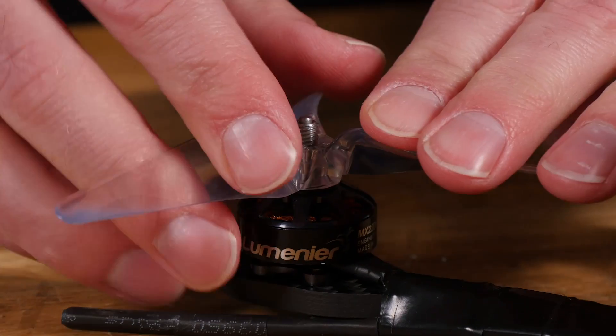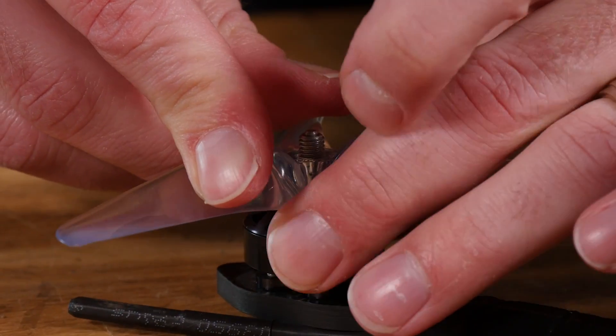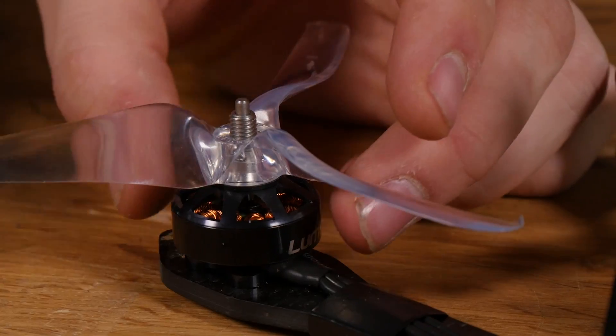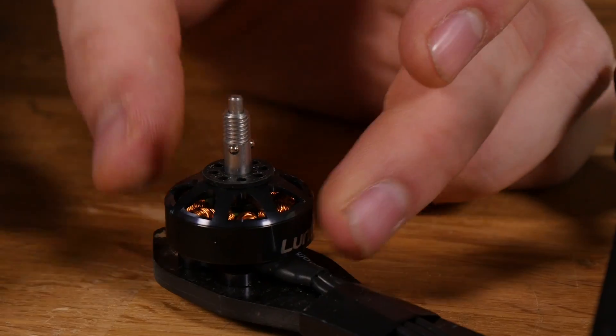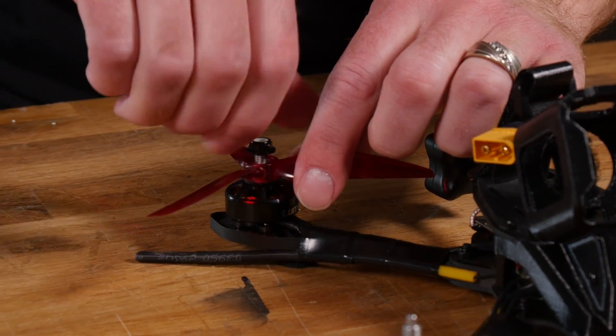You slide the prop on, you twist it, and you actually hear an audible click when it locks together. To take them off you do the reverse — you push the button down, it unlocks the prop, you slide it off, and you're done. They also have threads so you can put standard non-POPO props on if you want.